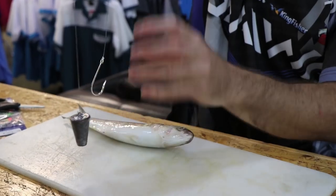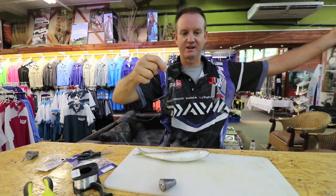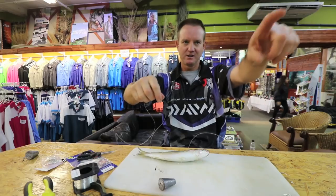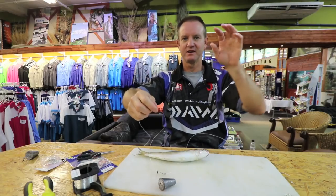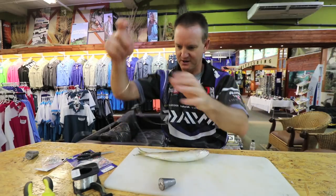The sinker is the same length as your bait once your bait is attached. It's a running trace, so when the garrick picks it up you free spool, let him go, and let him mouth the bait. Give it a couple of seconds and he'll go again — when he goes again, set the hooks.